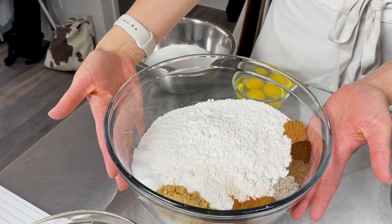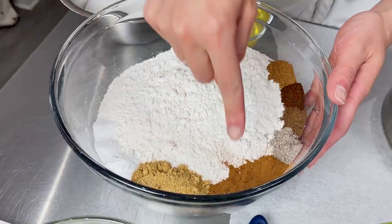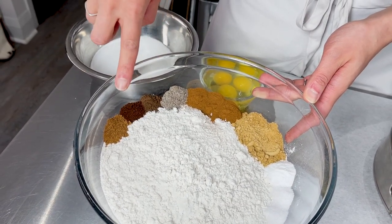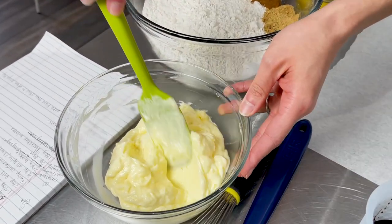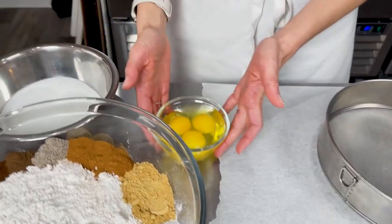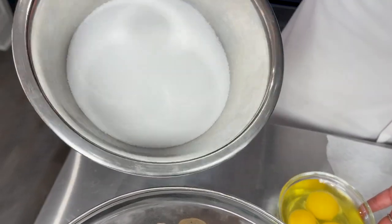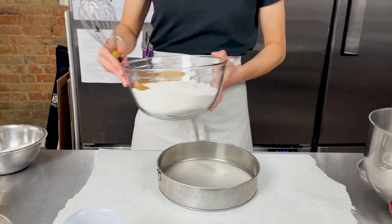To make our gingerbread recipe, I've already laid out all of my ingredients. First are all of the dry ingredients: flour, salt, baking soda, ginger, cinnamon, cardamom, allspice, cloves, and nutmeg. This is all-purpose flour. Then we have butter, soft at room temperature — we don't want it melted — blackstrap molasses, three eggs, and some sugar.